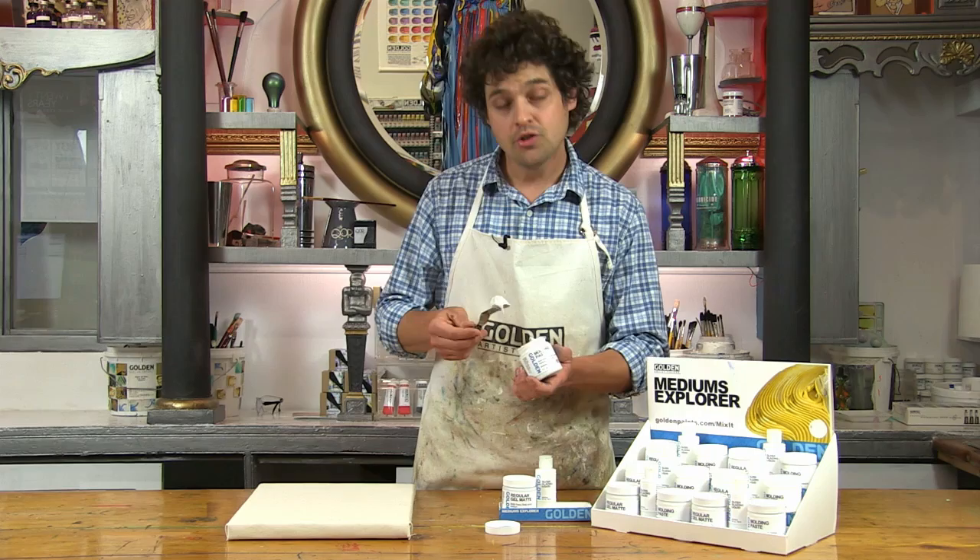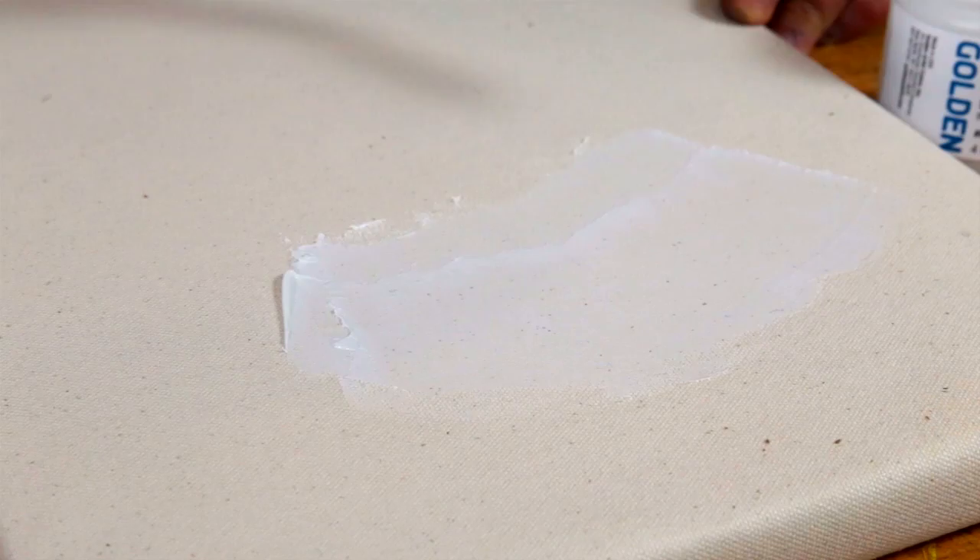So maybe the best thing about molding paste is its versatility. As long as you don't need it to be transparent like a gel, you can mix with it or use it in layers with all other acrylic paints. A popular application is using molding paste to create a smooth surface for painting by filling in textures such as the weave of a canvas support.